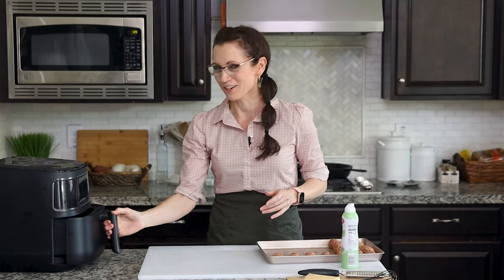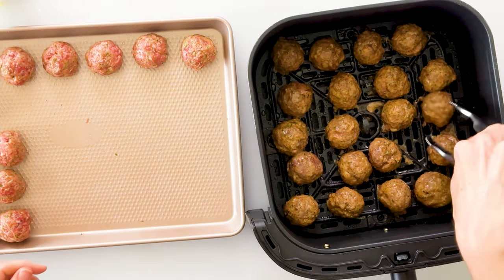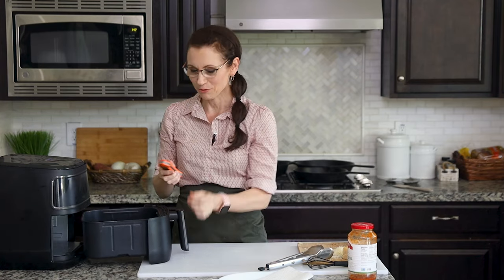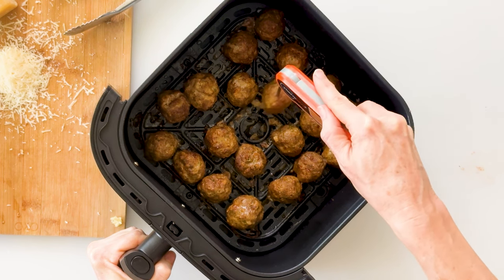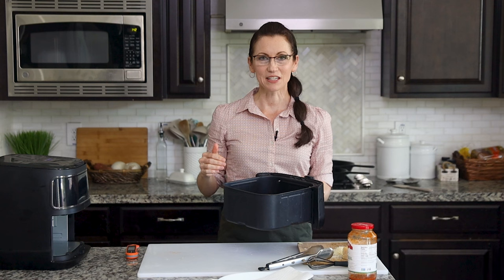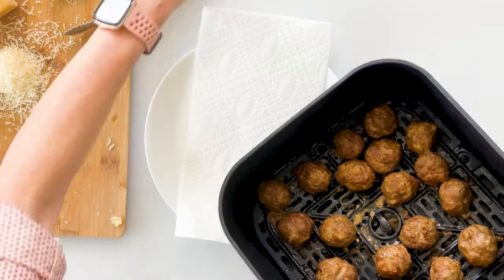My air fryer beeped letting me know it's time to open it up and shake the meatballs. Those look so good — I'll just take a pair of tongs and move those around, and they're ready to finish cooking. Once the air fryer beeps again, open it up. The first thing we want to do is check the internal temperature using a meat thermometer — make sure we're at 165 degrees. If the internal temperature is below 160, set it for about another minute at a time and keep checking. Then empty them out onto a plate lined with a paper towel, so the meatballs come out but all the extra oil stays inside.